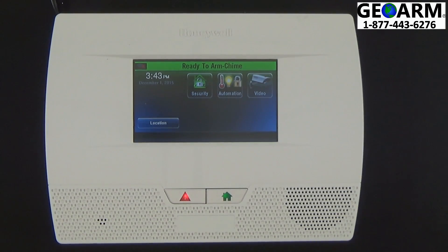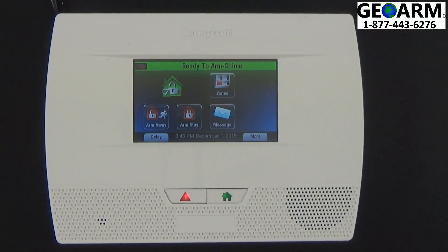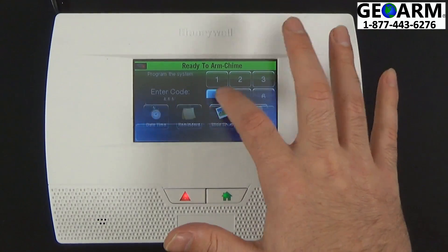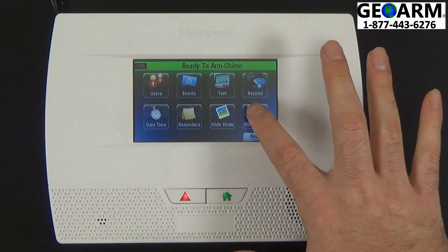If you've already installed it, continuing on, we're going to go ahead and select the Security tab, then More, then Tools. Enter with the master code by entering 1, 2, 3, 4. Down here it'll say Wi-Fi Configuration — select that tab.